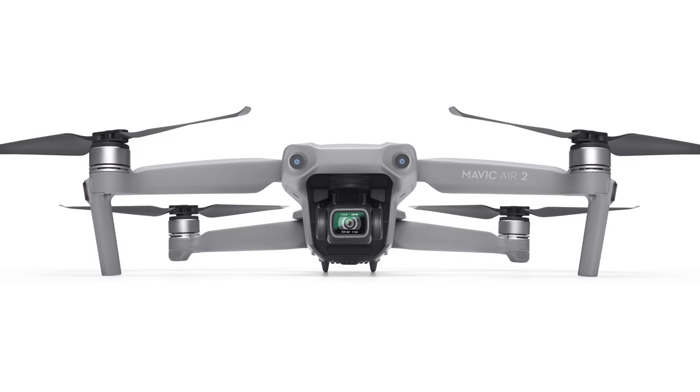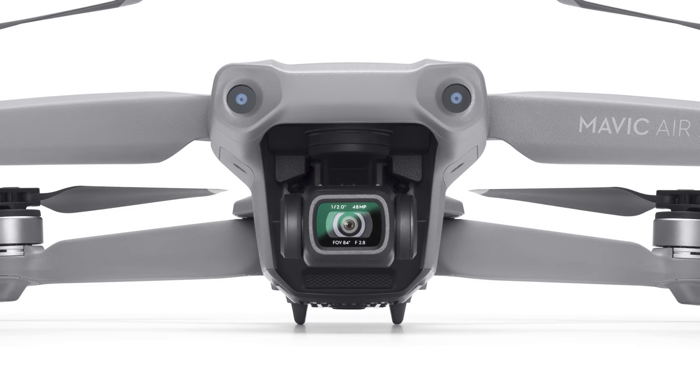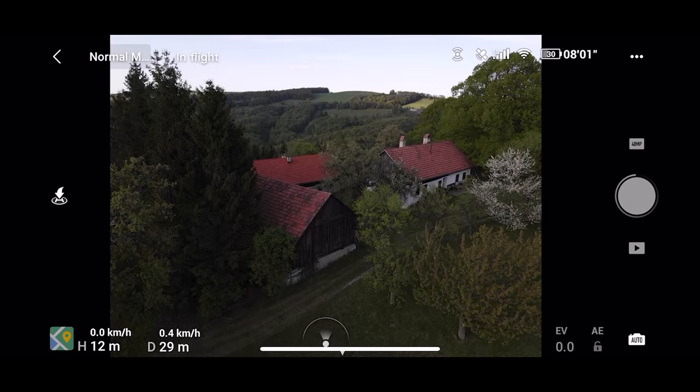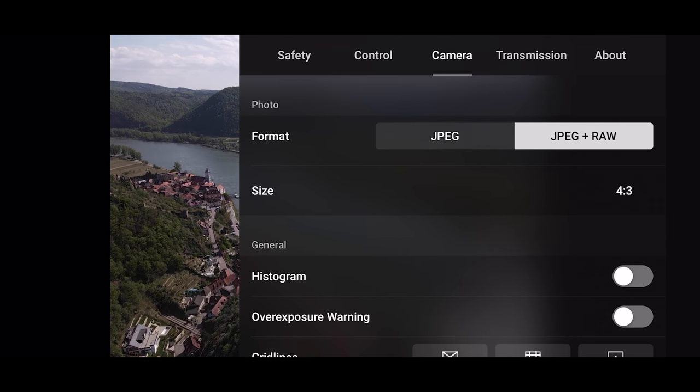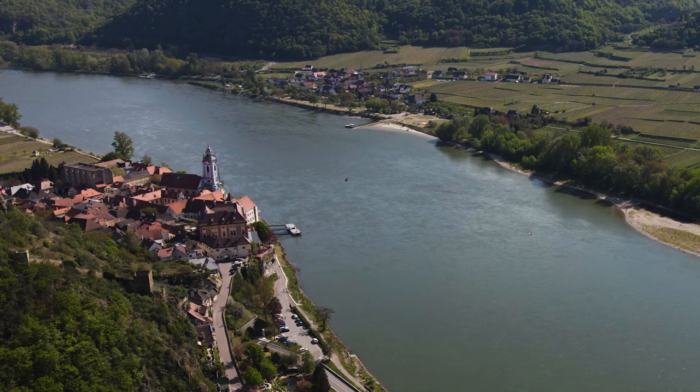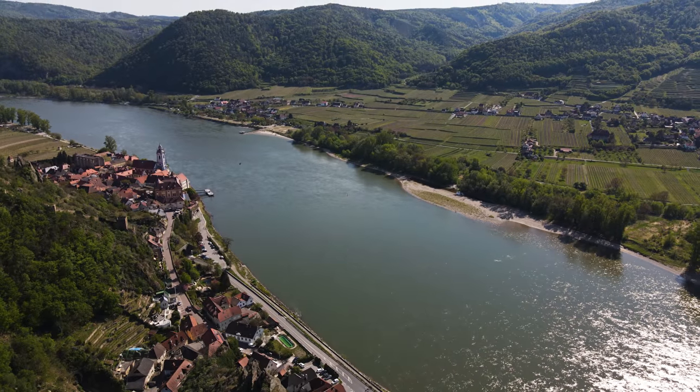Compared to the original Mavic Air, the CMOS sensor is now bigger at half an inch, and it can shoot not only 12 megapixel photos but also 48 megapixel RAW photos in DNG format by using Quad Bayer technology. The resulting images are impressive.